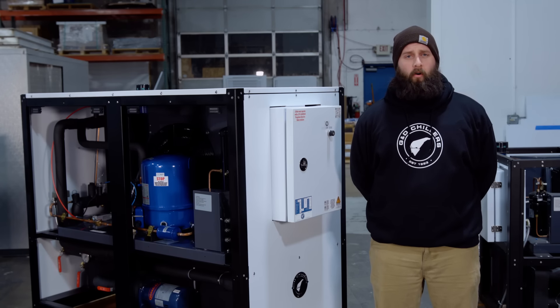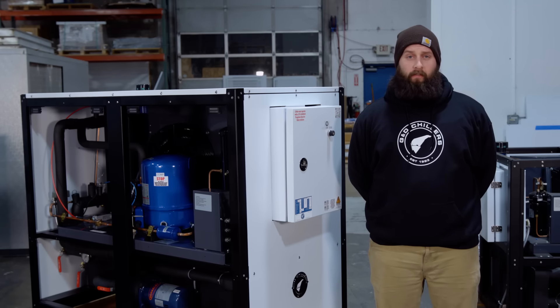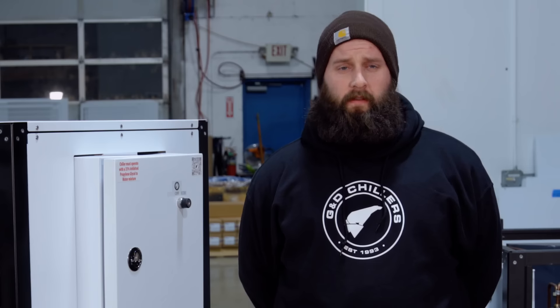You're going to combine those three values for the total volume of your system, and then multiply that by 0.35 — which is our 35% glycol mixture — to see how much glycol you actually need. Multiplying the total volume by 0.35 will give you a 35% mixture.